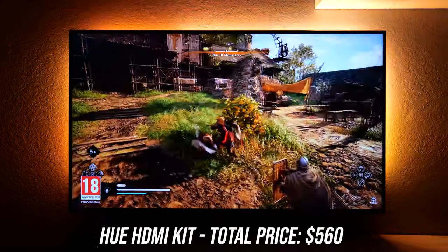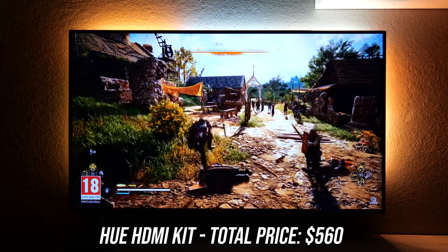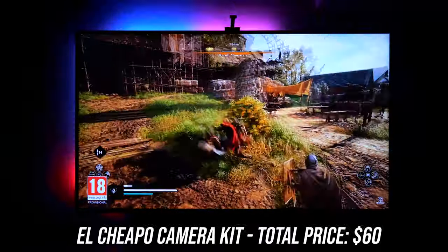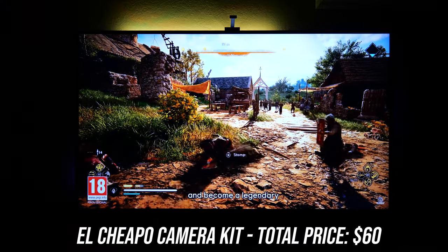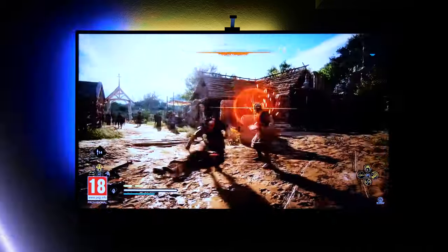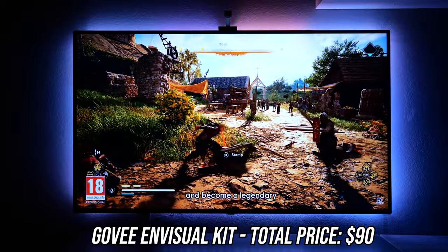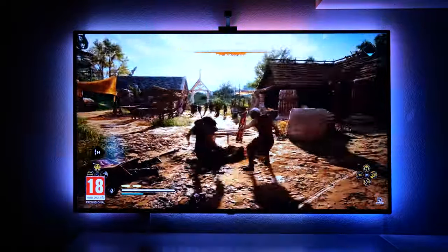Moving on to a different scene, this one goes to show how accurate HDMI-based systems can be. There's no guessing going on — it's literally taking the pixels of the source signal and mapping the colors to the backlights. The cheapo camera kit is honestly just really bad; the colors are really inaccurate and instead of complementing the scene it's just a huge distraction. Govee's camera does a slightly better job here, but lacks the color accuracy of an HDMI-based system when it comes to scenes containing lots of different colors, although in most situations it gets pretty close.